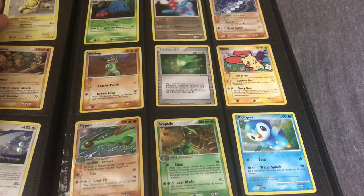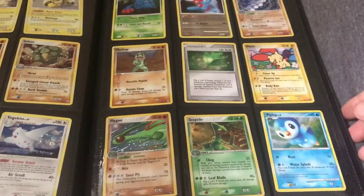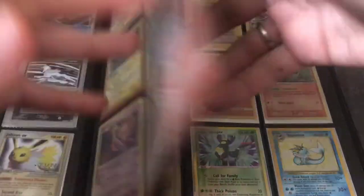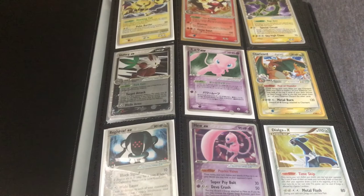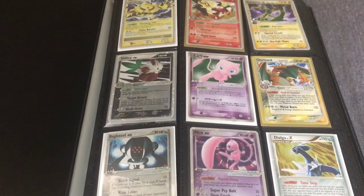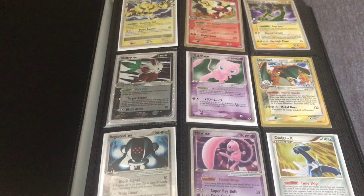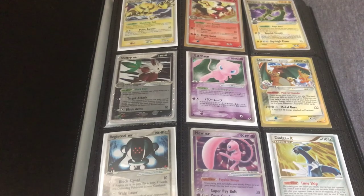So there it is — binder number nine. Hope you enjoyed it. I hope you saw some cards that piqued your interest and maybe wanted to add to your collection. All cards are going to be available on my eBay store, user MyManJustin. I'll be adding them throughout this week. I'll also be making another video with more market insights, tactics, and advice for buyers, sellers, and collectors. See you then.